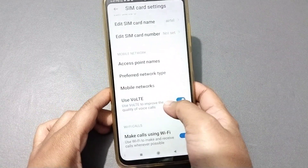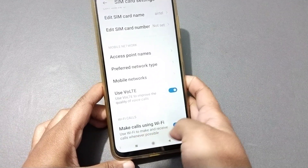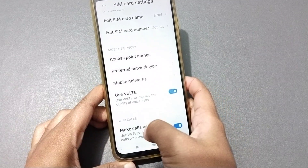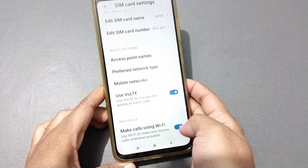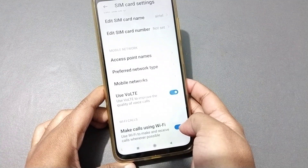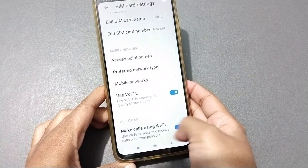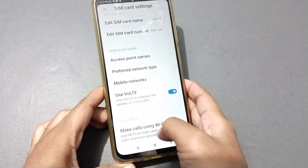Scroll down and at the last option you'll see 'Make calls using Wi-Fi.' If you want to activate it, just click on that icon and Wi-Fi calling will be activated — you can make calls through Wi-Fi on your mobile phone.